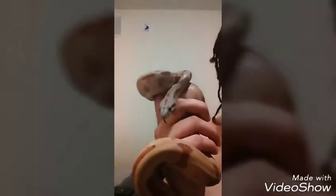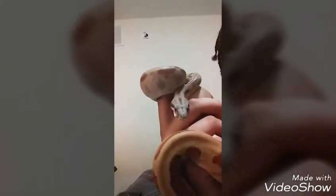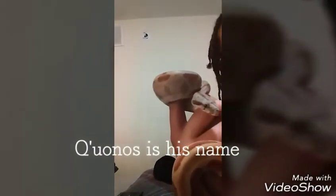Everybody, look who we have out. That's actually a pretty decent tongue flick. He's like, nope, too close to my head. Oh sorry, the camera just went off. Wow, he's getting huge.